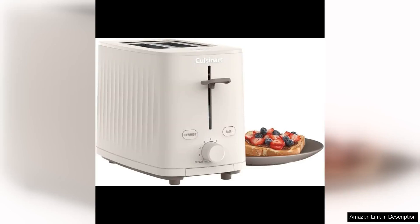The Cuisinart Soho Collection 2-Slice Toaster in Truffle is a sleek and stylish addition to any kitchen. With its modern design and high-quality construction, this toaster not only looks great on the countertop but also delivers excellent performance.